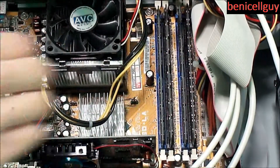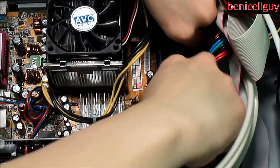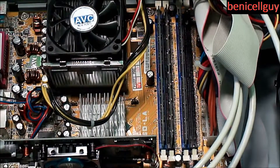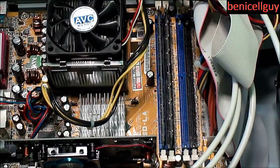All of the tabs here and here are pulled out, so now I'm just going to pull the RAM out. You want to do it gently so you don't break anything, then just put them away in a safe spot.